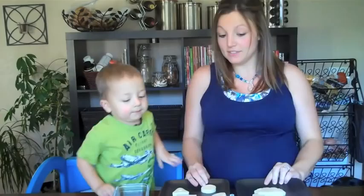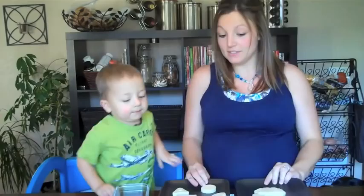Put it down. Alright, we've laid out our cheese. Deacon's laid out our cheese.